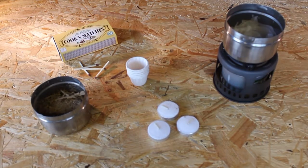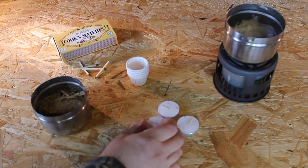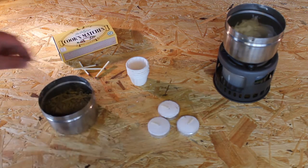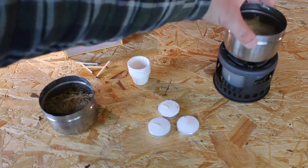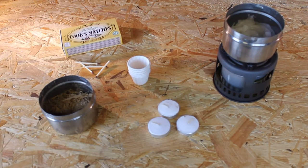Let's go over some of the things you'd need. First you're going to need some wax — I have tea light candles — some sawdust and shavings, safety matches, moulds of some sort. These are McDonald's sauce pots and tea light cases, a pot to melt the wax in, and a heat source. I'm using a gel fuel chafing burner.